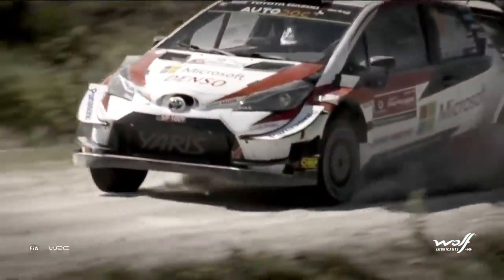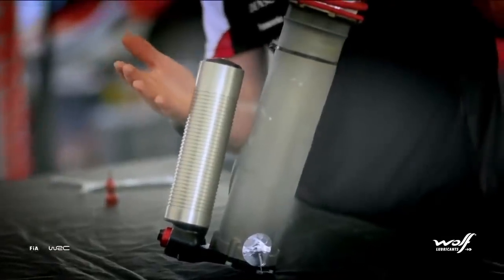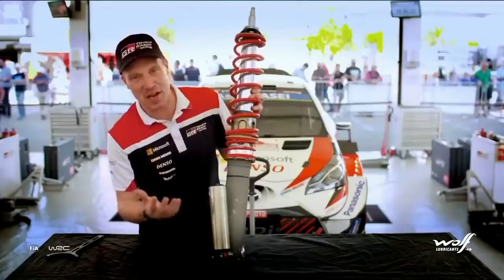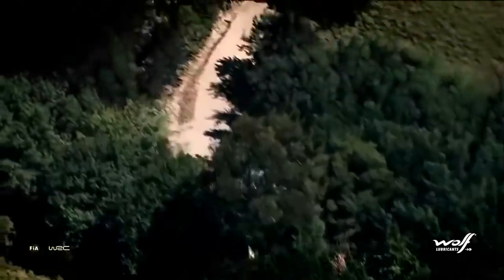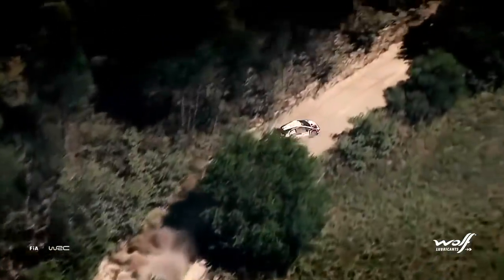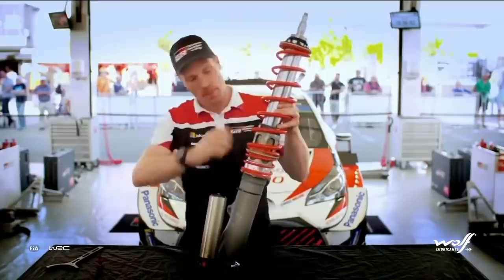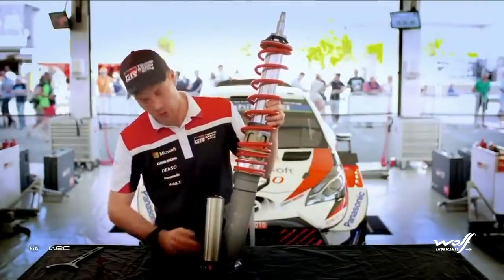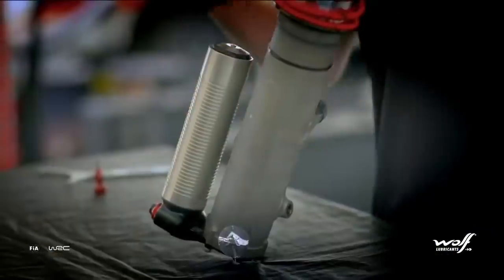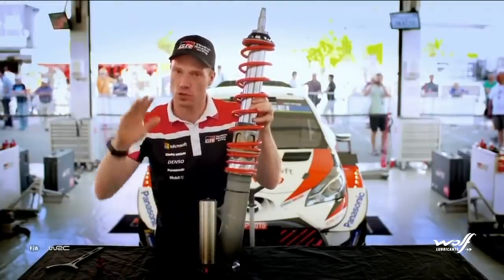What happened to me in Portugal — here is the reservoir, the oil. The damper is about the hydraulics. It's the oil inside the damper, and it's also pressurised with gas. So how the oil flows in the damper — when the impact comes, the piston inside the damper moves and the oil needs to go somewhere. Of course it goes to the reservoir. So when you lose the oil, it just comes completely loose.